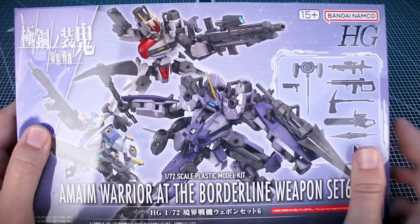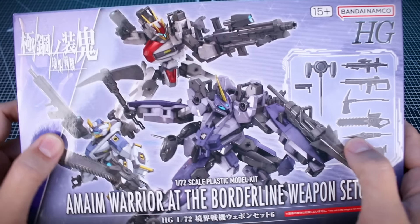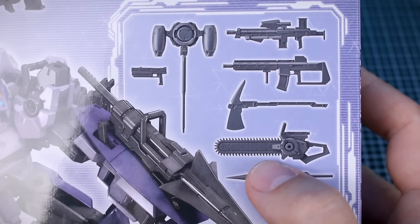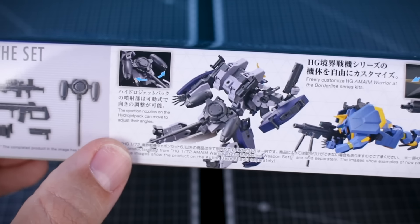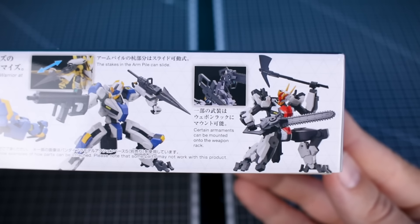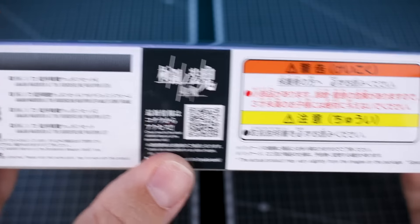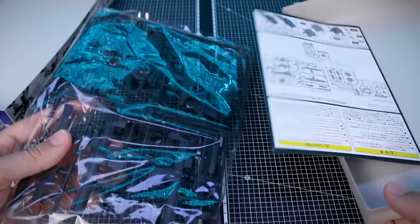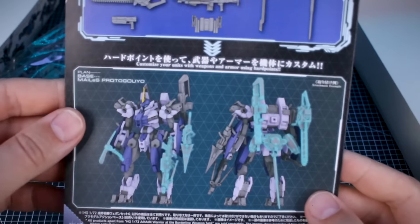For Weapon Set 6, I figured we'd probably see at least one of those runners reproduced. You can see a few weapons highlighted on different HG kits. The set includes an arm pile, a chainsaw weapon, an axe, a handgun, something that looks like a large club, and a couple of different rifles. It's a pretty thin box - on the bottom it shows the contents and some photo examples of the parts being used with various HG kits. On the other side there's a little about customization and a QR code. Inside everything is in one dark gray almost-black color.